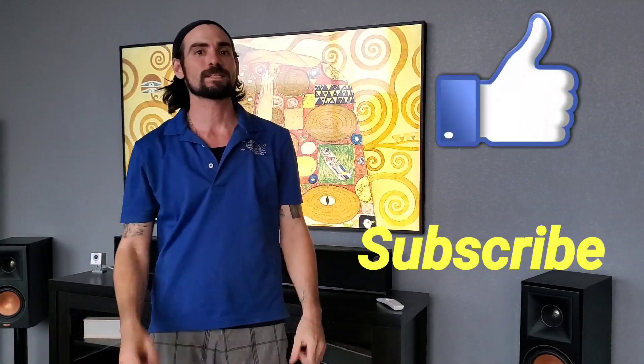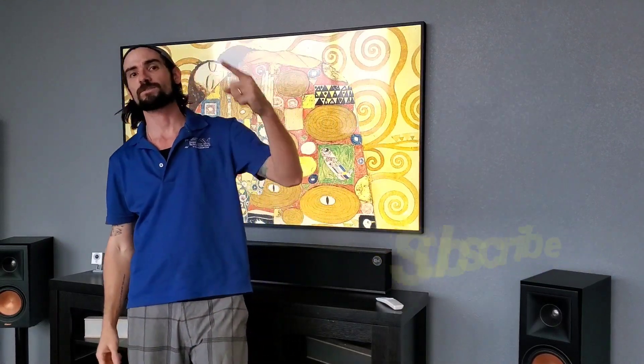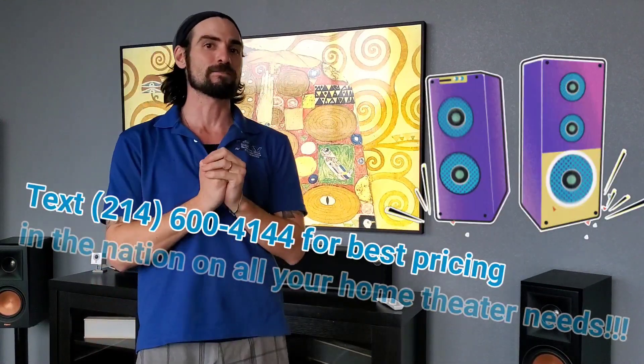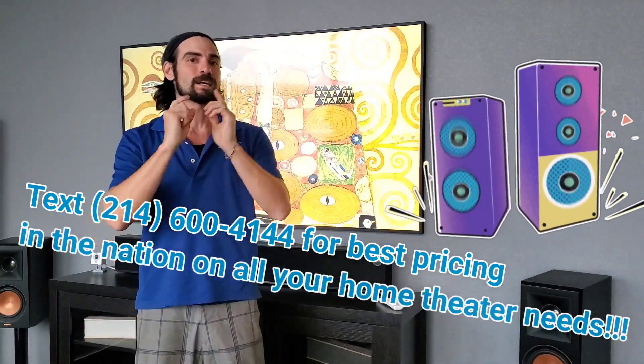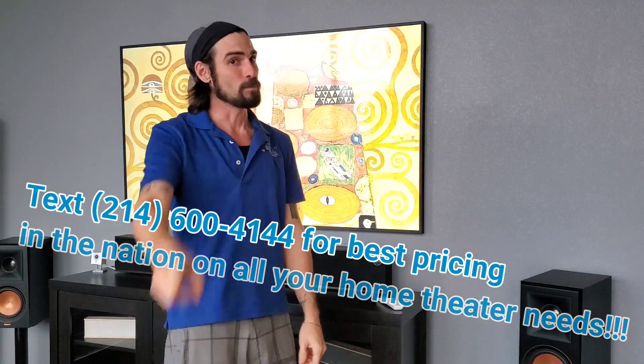What is up guys, ladies and gents! Please like, subscribe, help us hit 1,000 subscribers and 4,000 hours of view time so we can keep our YouTube game going. We're having a lot of fun doing the channel, but we've got to make it worth our while, so help us get the word out and share with your friends. Hope you enjoy this one.